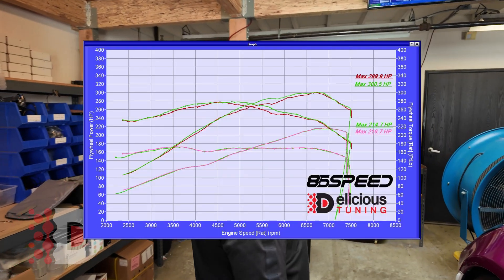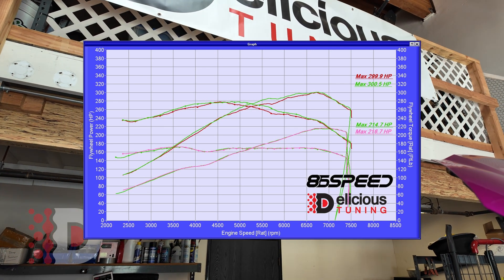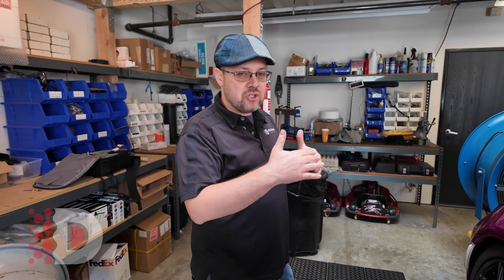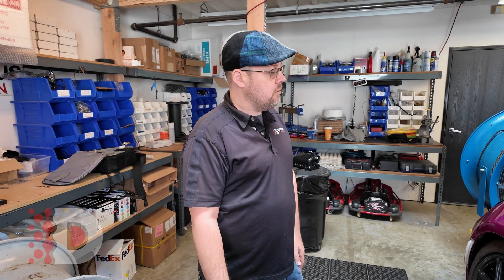We just finished up the 91 octane tune. As you can see, we have some pretty good numbers here, hitting 300 multiple times — 299.9. The mid-range does change; that is usually from the intake air temp causing the timing to change just a little bit. But otherwise it's consistently hitting about 300 horsepower every time. Let's go see how it drives.